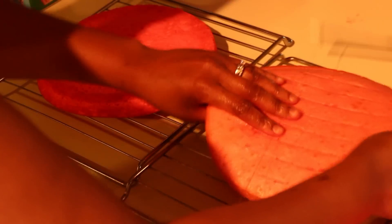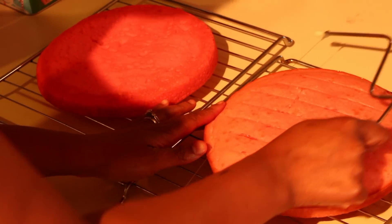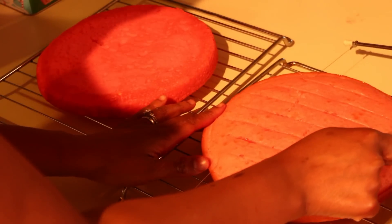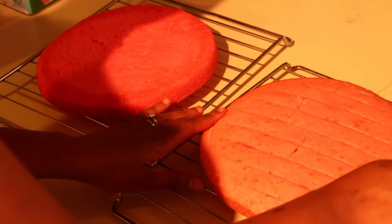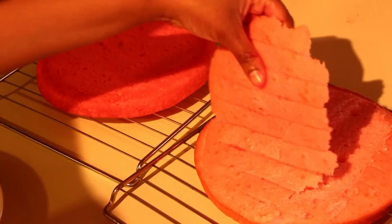After your cake layers are all done baking, I like to use this really cool tool to level them out to make sure they're all level, because you don't want a lopsided cake — that's not cute. So after you level your cakes, you're going to want to go ahead and frost them.